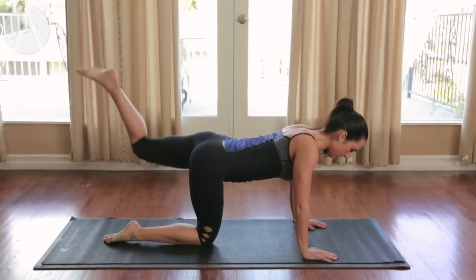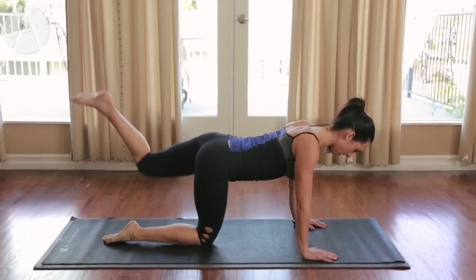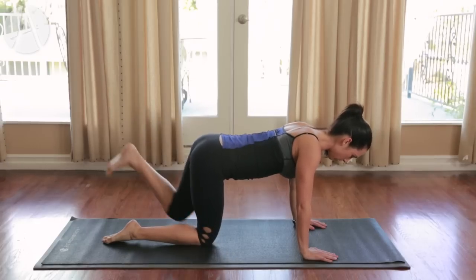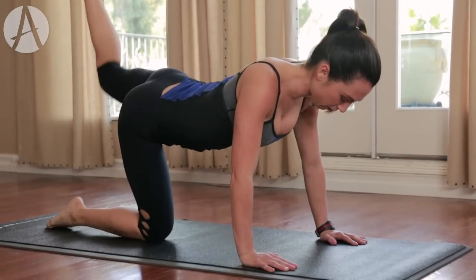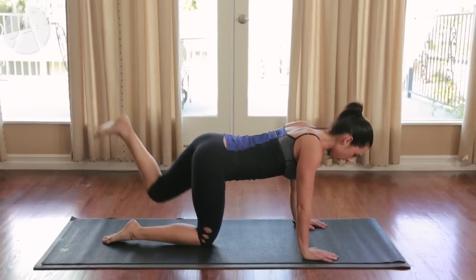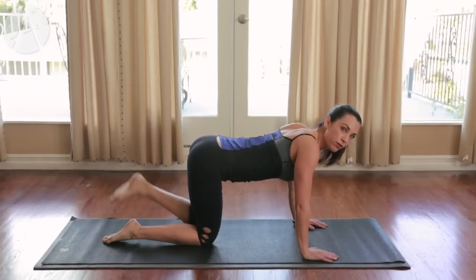Right into the other side. Press it up — we're doing ten, nine, eight. Make sure those shoulders are out of your ears. Flex that foot. Bring the knee all the way in, full range of motion. Three, two, last one.